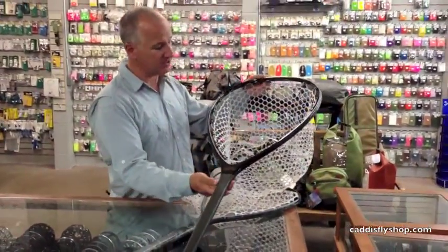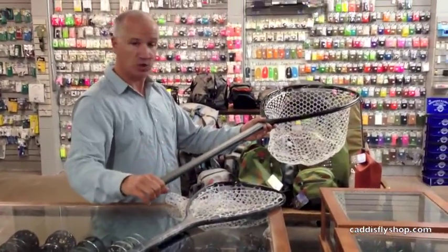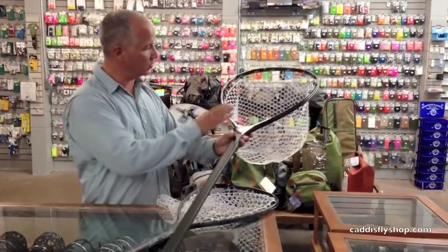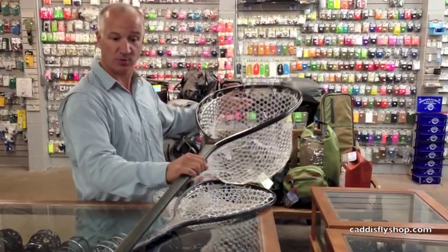The hoop size here is the biggest that we make right now, and you can see that the longer handle means that this is a net that you're going to use out of a drift boat or maybe even a raft. It's really meant for larger trout and even lightweight or smaller summer-run steelhead.